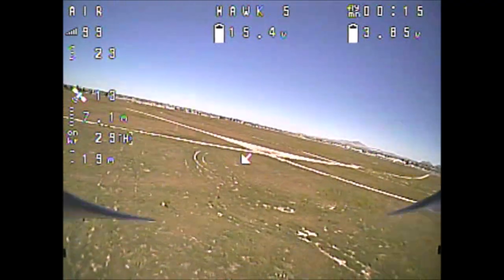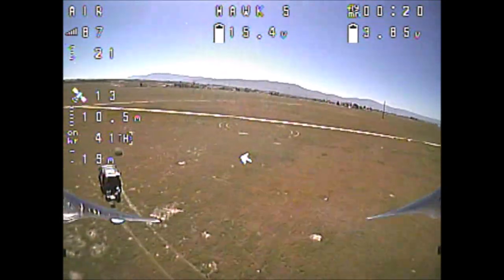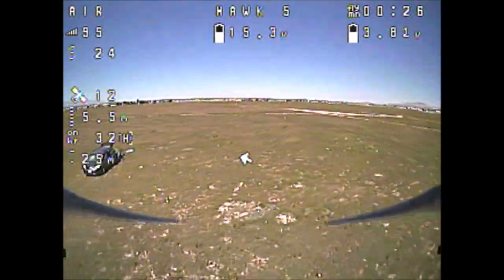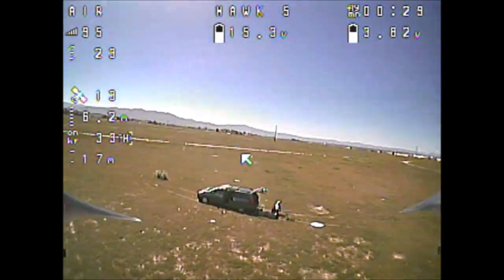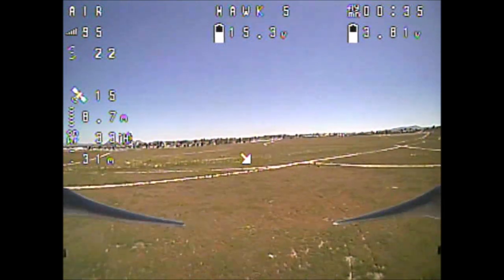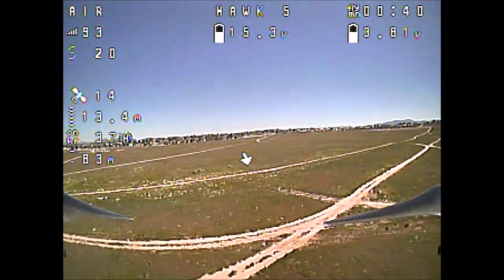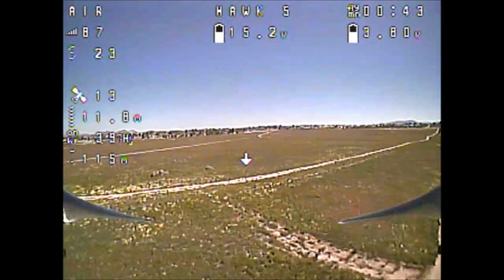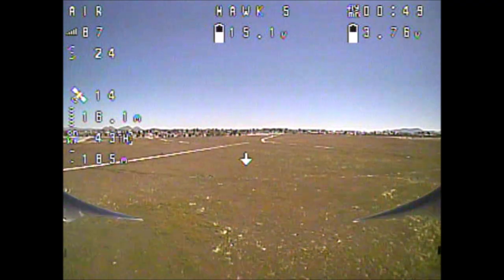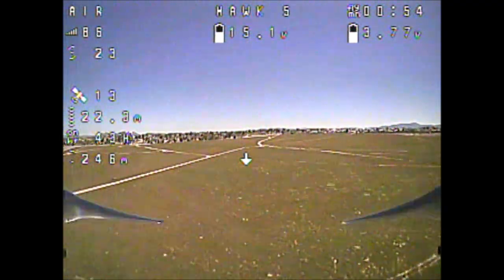Taking off with 13 satellites and verifying the home location with the home direction arrow — it is looking good. Going away from home and cruising towards a distant location. Usually on the return trip I get a fail-safe. The home direction arrow is pointing right behind us and we are hitting 300 meters.